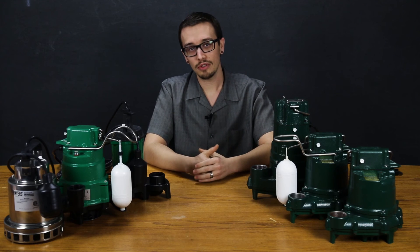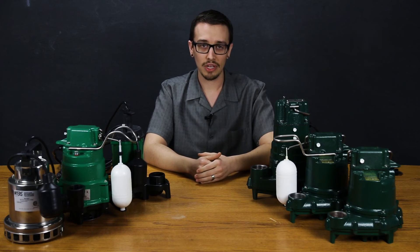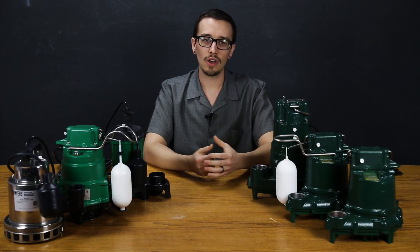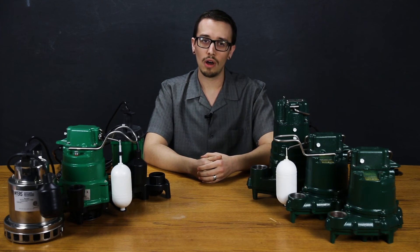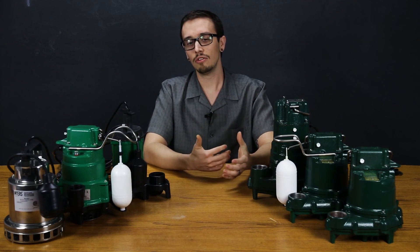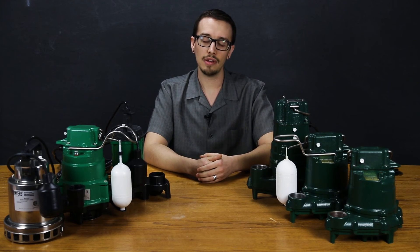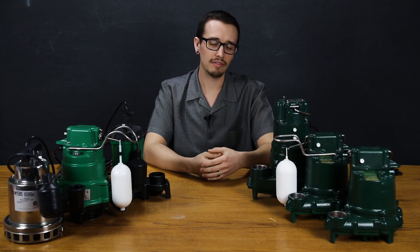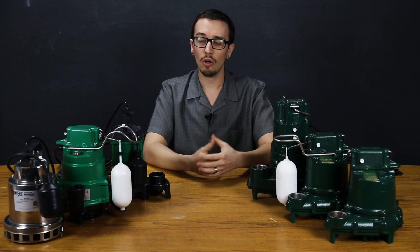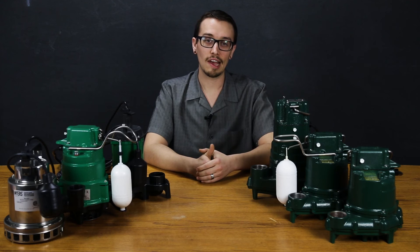The first and most important step in selecting a sump pump is to familiarize yourself with the application. You've got to know what the source is — is this groundwater? Water from the washing machine? Water from a sink drain down in the basement? Consider not only the source but the water quality. Is there anything in the water that may cause problems for the pump? Do you have a lot of soaps, chemicals, fats, or greases? All those things are going to contribute to the decisions you make when selecting a pump, or alternatively contribute to its untimely demise.